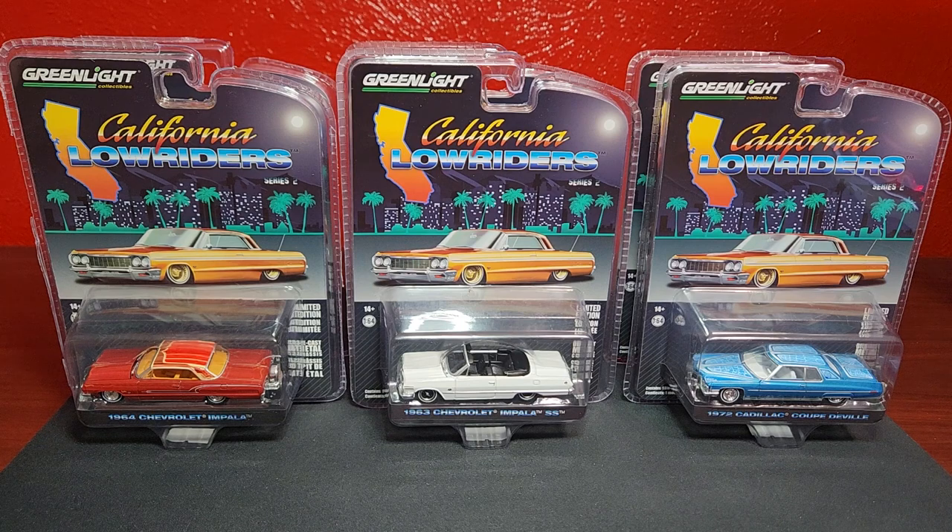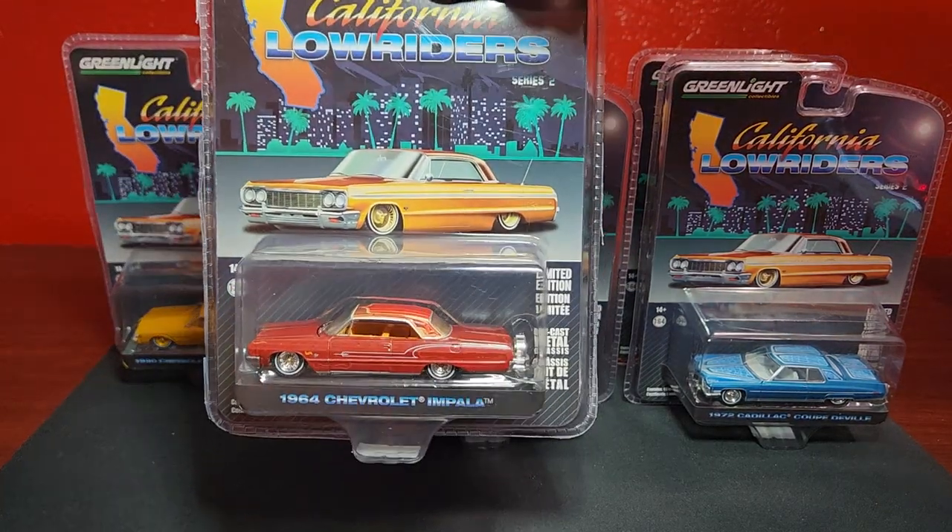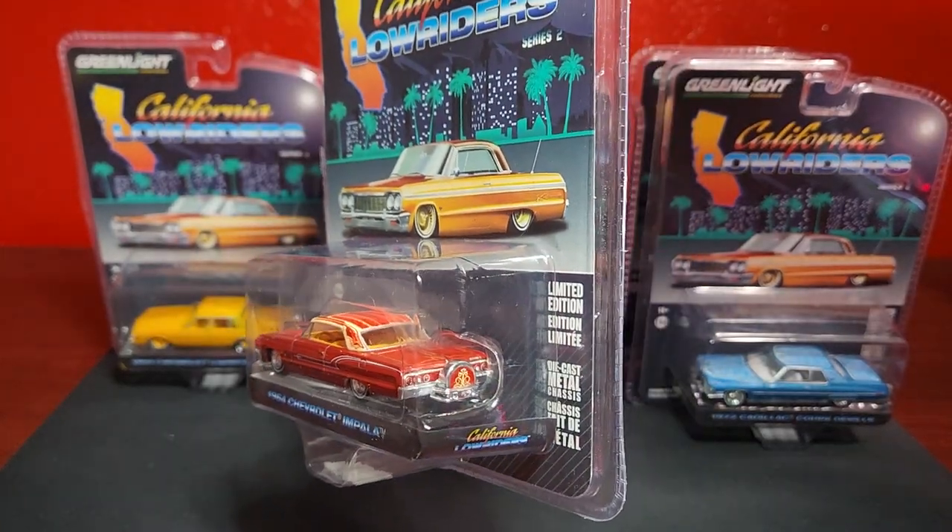Ladies and gentlemen, lowrider aficionados, welcome to Level and Diecast bringing you this brand new set from Greenlight — California Lowrider Series Two. The first set was a smashing success and Greenlight is now following it up with Series Two, with Series Three already planned. The question is whether this carries on the greatness of the first one. First up is a 1964 Chevy Impala, which does have the spare tire on the back.